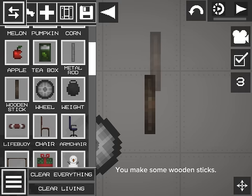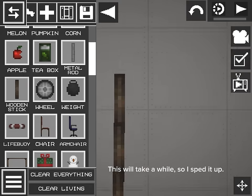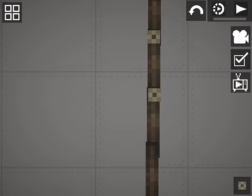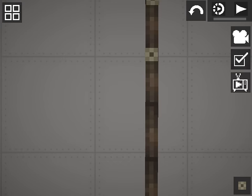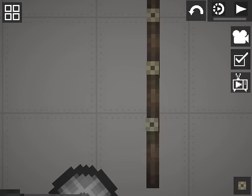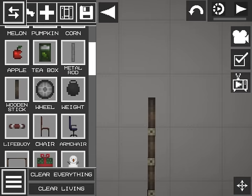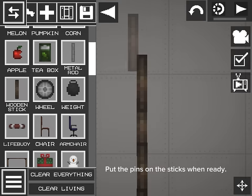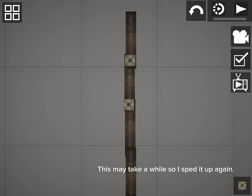You make some wooden sticks. This will take a while, so I sped it up. And now you put the pins to the sticks. You may see that this is insufficient for the track base, so you continue adding sticks. Put the pins on the sticks when ready. This may take a while so I sped it up again.